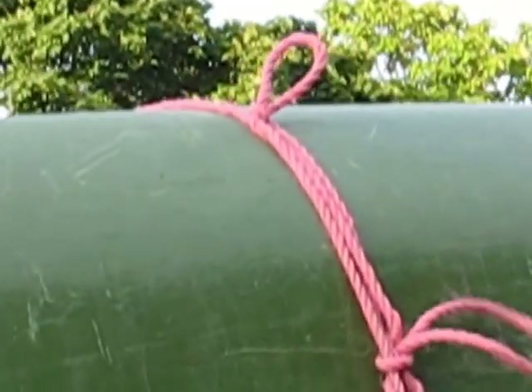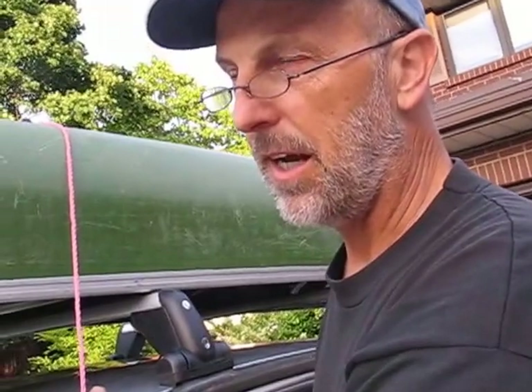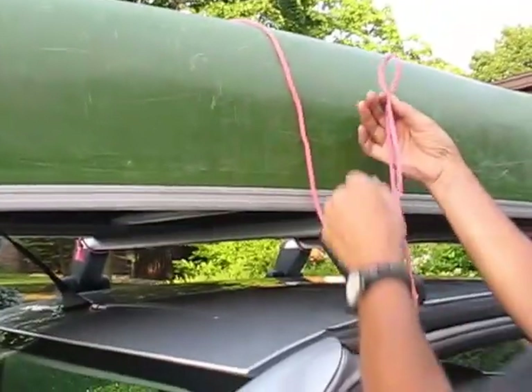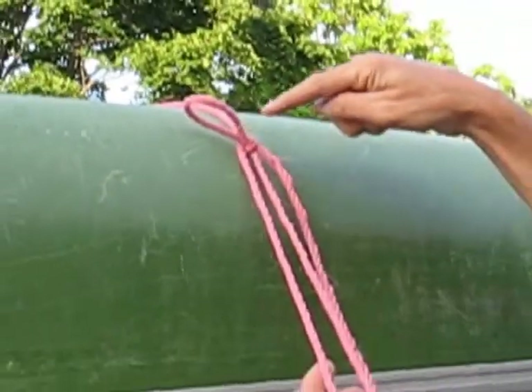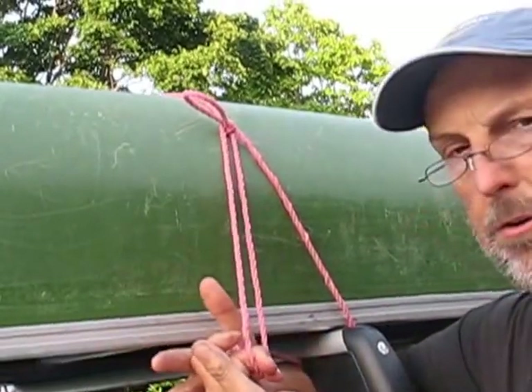Many of my viewers are waiting for the right-handed version, so I must do the right-handed version. We begin, of course, with a loop and, with the left hand, we capture the loop in the same fashion as the left-hand version. You've got a loop — do it again, go around, through, make it tank.